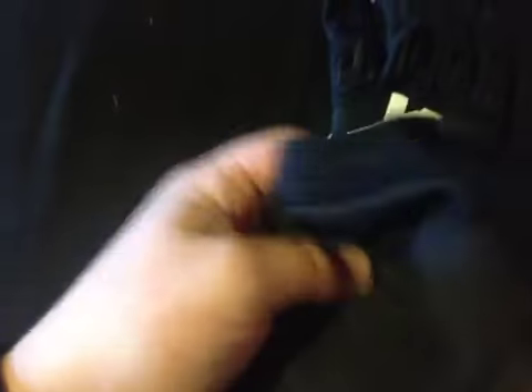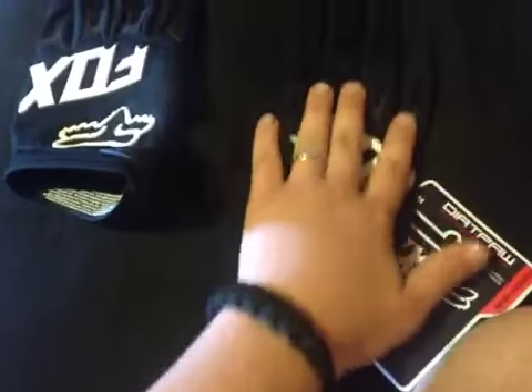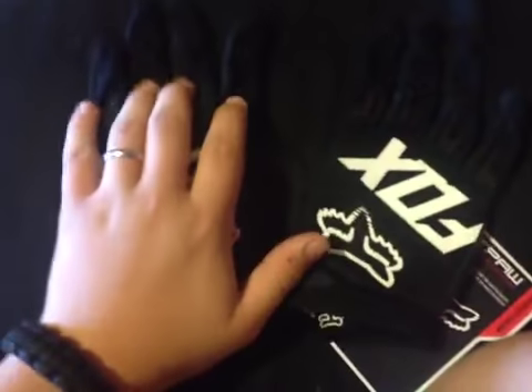I got some Fox riding gloves. I already wore them to see how they feel, and they feel pretty good. You should pick a pair up from eBay — I got these for about $25. They're pretty good, but they don't have knuckle armor on them. They are a pretty good starting-out glove if you want them.